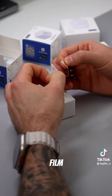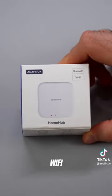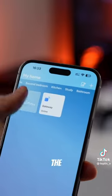Just remove the film, choose the right nozzle, and stick it to the desired button. Also use the Wi-Fi adapter to connect to the app and control the buttons from anywhere.